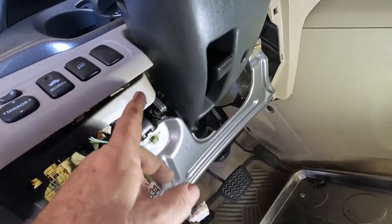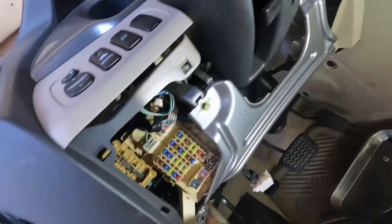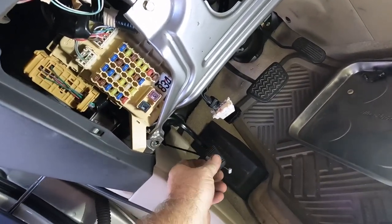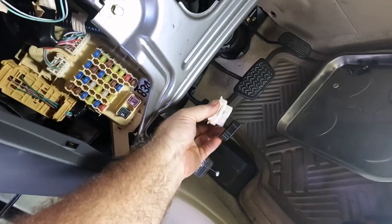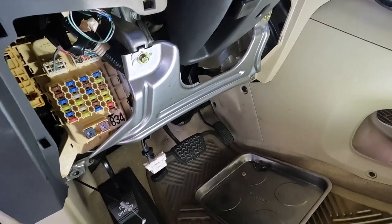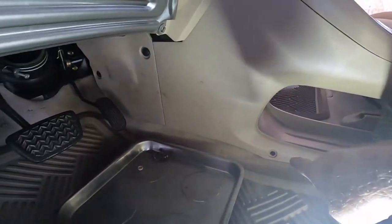This kick panel just pops off — a couple clips, two 10-millimeter bolts. A little bit of a pain to get this hood release cable out. Two snaps holding the ALVL connector — pretty quick and easy though.